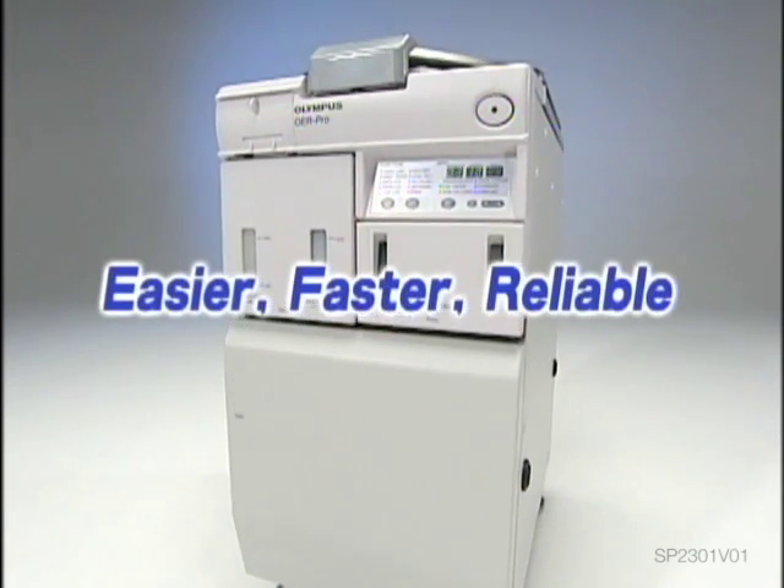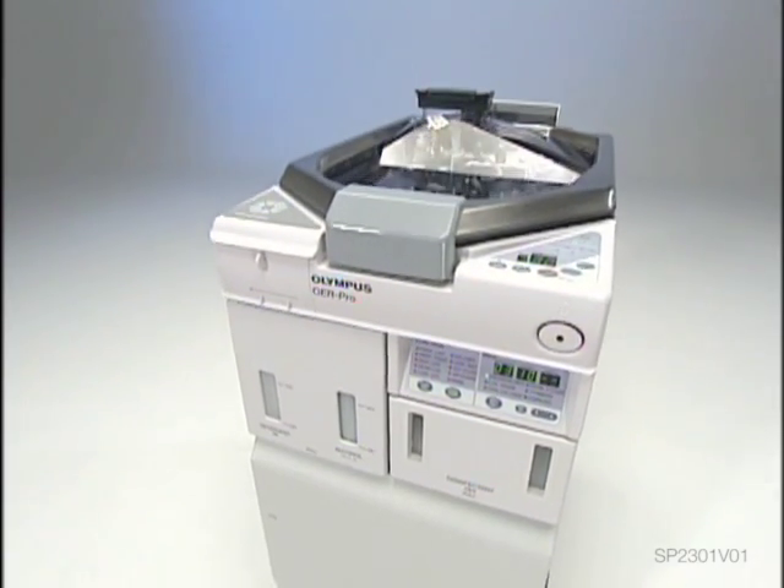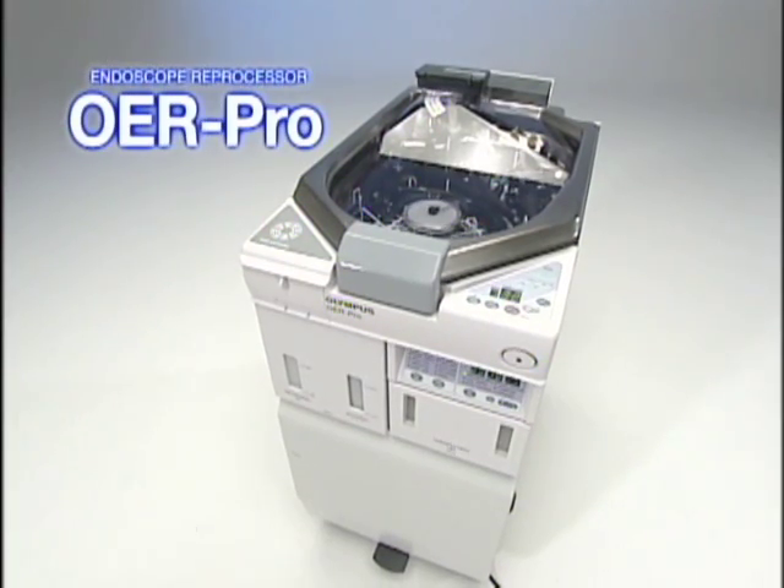Easier, faster, and reliable. It is precisely because Olympus is an endoscope manufacturer that the OER Pro is able to offer such high performance and high reliability.